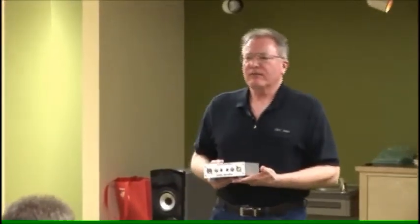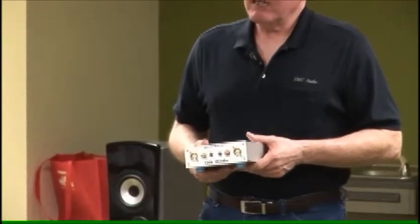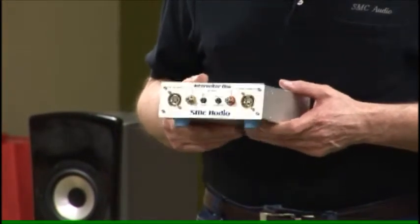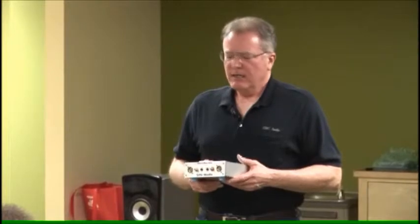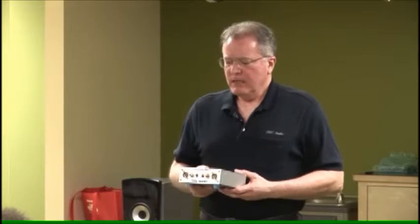In working with this design and the transformers that go into it, I realized at one point that I could make a separate product that would be what I think may be the first of its kind: a general-purpose isolation transformer system designed for really high-end audio systems. Isolation transformer systems exist from other companies, but they tend to be designed to a much lower price point. This device I call the Interocitor 1.